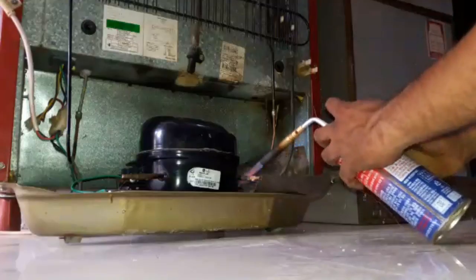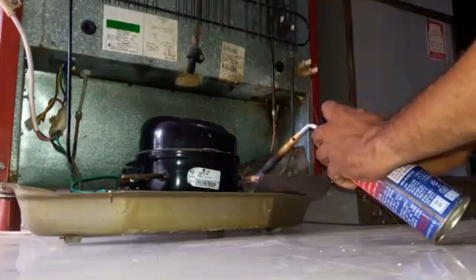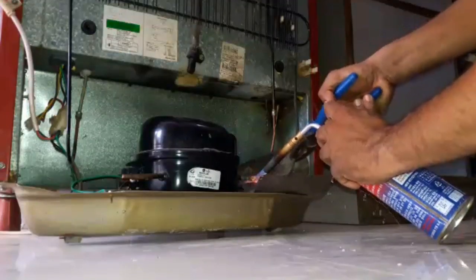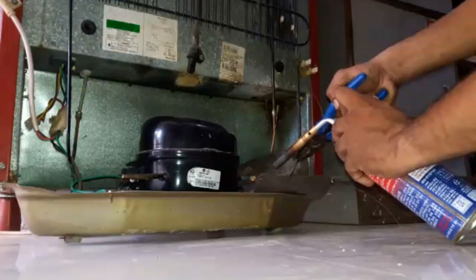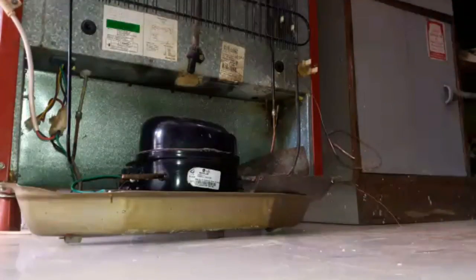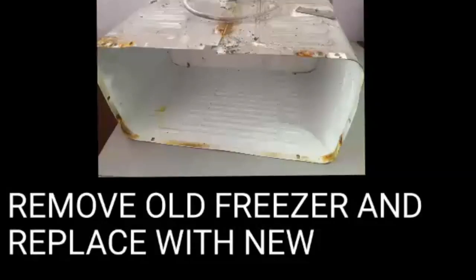Now remove the suction line from the compressor. Cut the capillary also from the filter. Now remove the freezer box and replace it with a new evaporator coil.